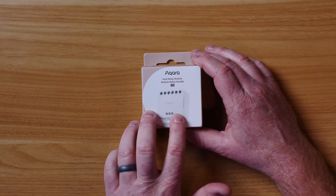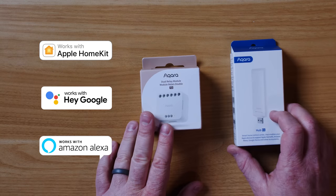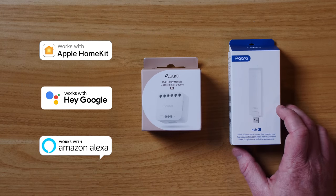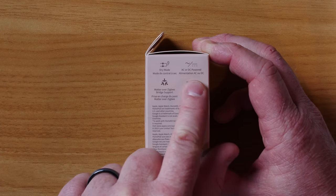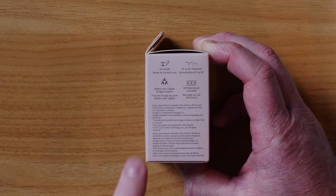If you haven't seen a relay module, this is similar to others in size but has some really unique features. It has energy monitoring built in, so you can have lights automatically turn off after they've used a certain amount of energy. The T2 needs to be connected to an Aqara Zigbee 3.0 hub for full capabilities — you can use the Hub E1, or the M2 like I'm using today. It works with AC or DC powered devices and supports Matter over Zigbee with bridge support.